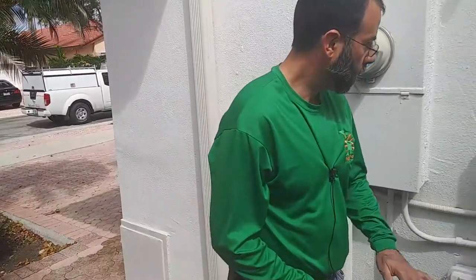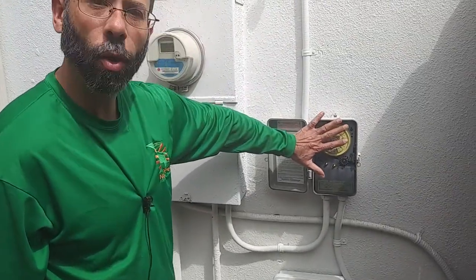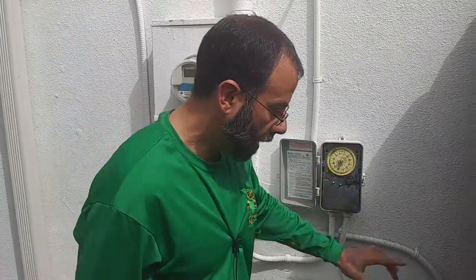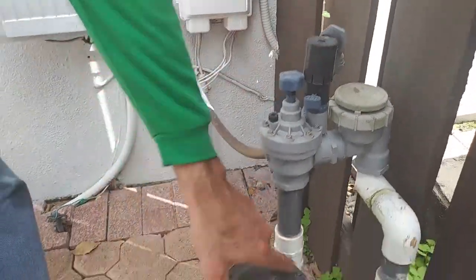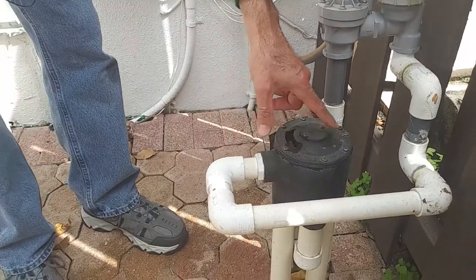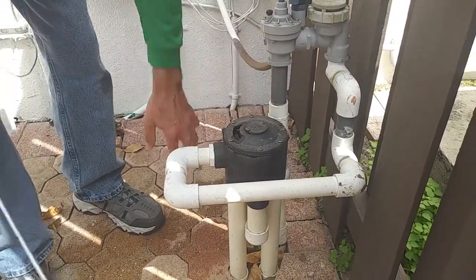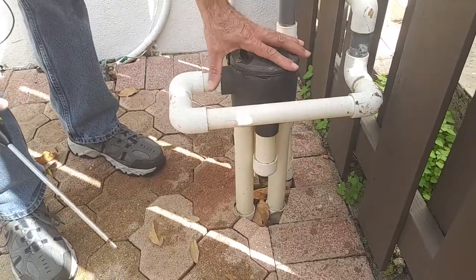We're going to talk about this irrigation system. This is a mechanical Intermatic timer that goes to a valve right here. You've got a valve and then a mechanical zone valve. When the system stops and starts, the mechanical valve spins. It's got two zones — a front and a back zone — and the others are capped off, so we only have a two-zone system here.